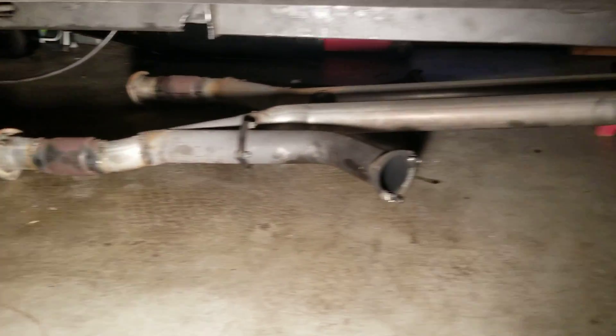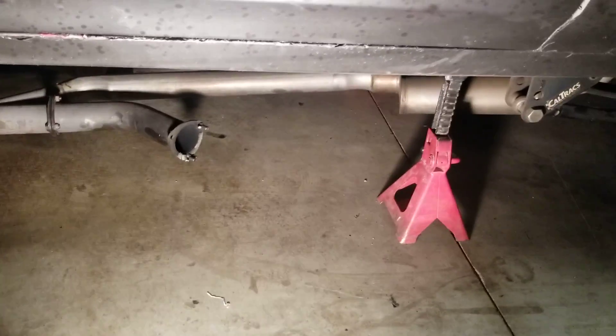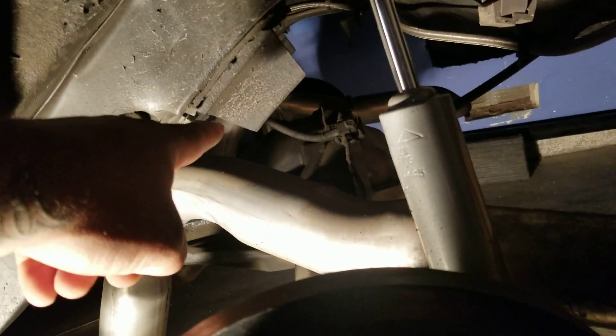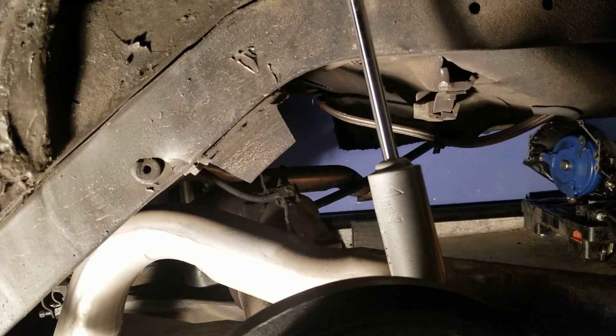Late night working — check this out. I dropped the exhaust and cut it all down. As I was cutting down that exhaust, I noticed something. Check this out, look at this.